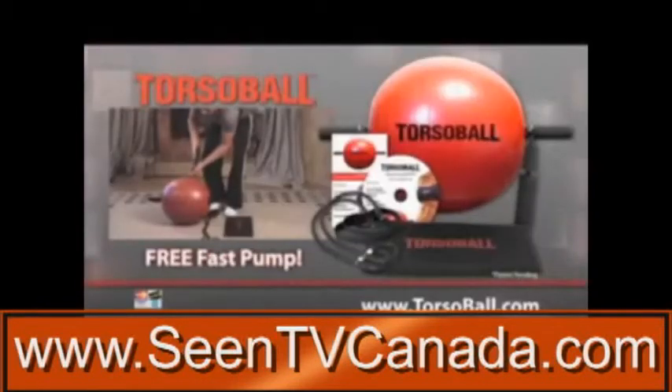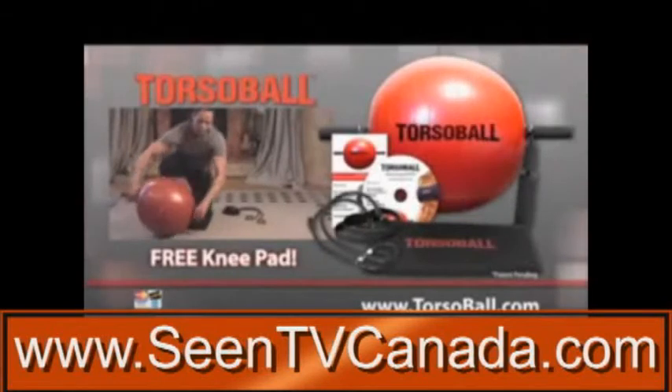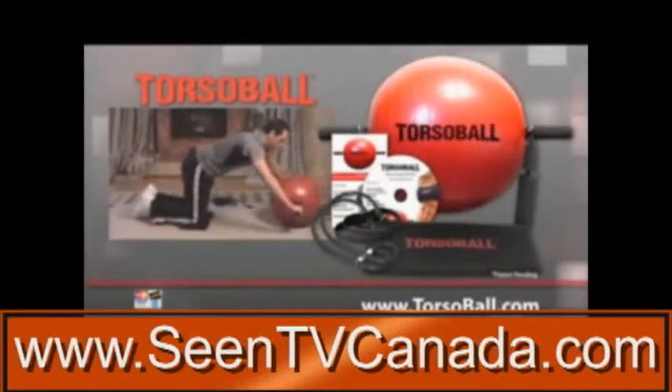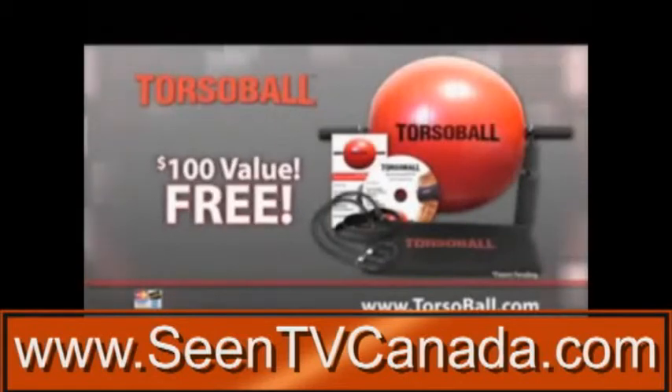We'll even include the fast inflate pump and the no-pain knee pad so you can use Torso Ball and roll out on any surface. Altogether, the deluxe accessory package is a $100 value, and you get it free just for ordering now.